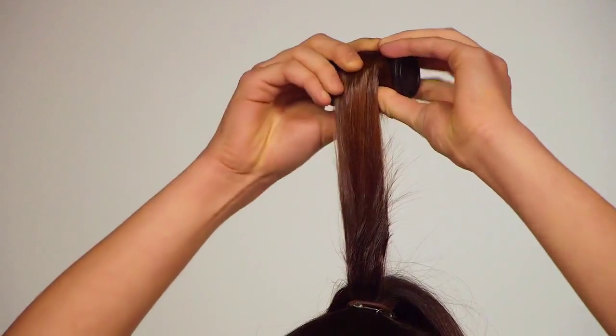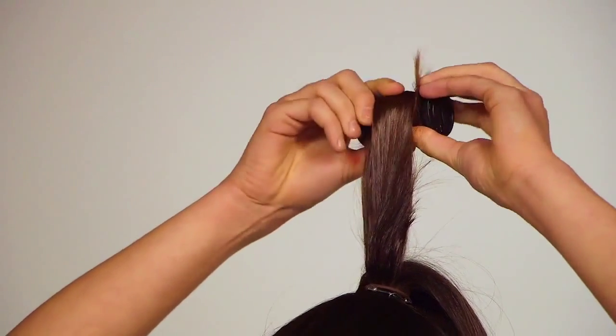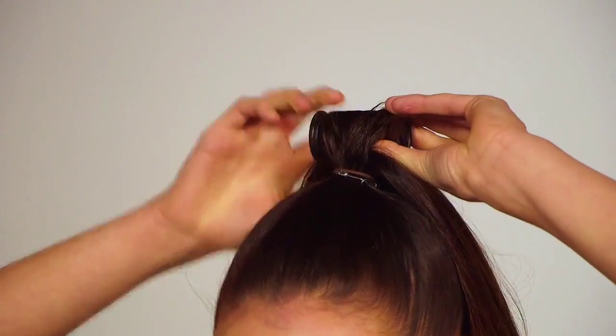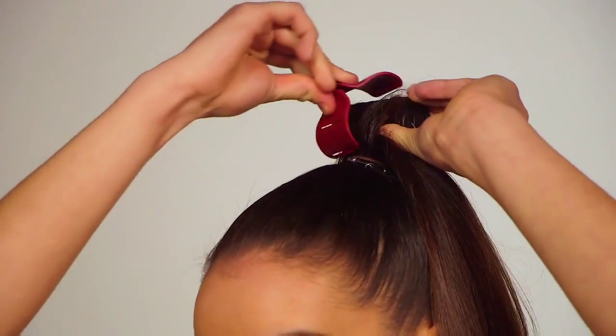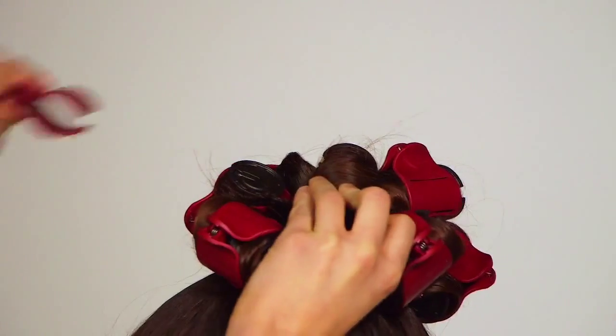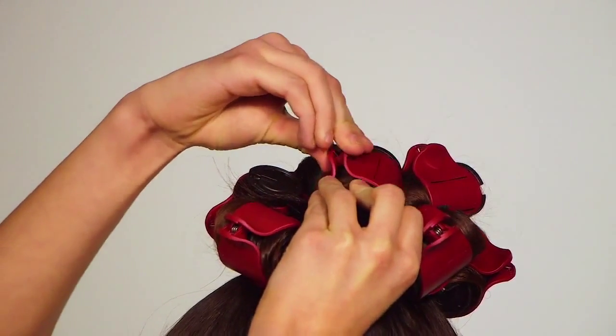Step three, begin rolling the loose hair from the ponytail into the silk rollers and leave for just five to ten minutes. This will help give the hair some lift and texture. Depending on the thickness of your hair you will need between five to eight rollers.